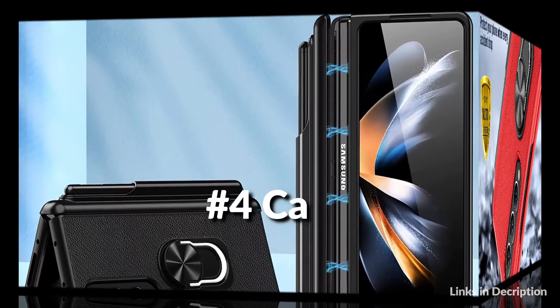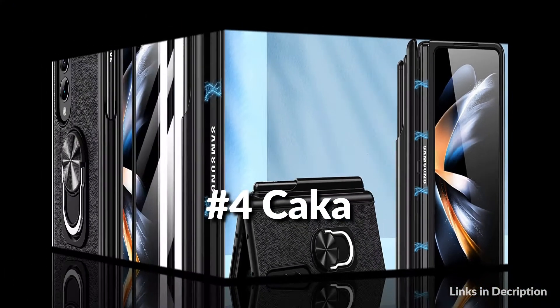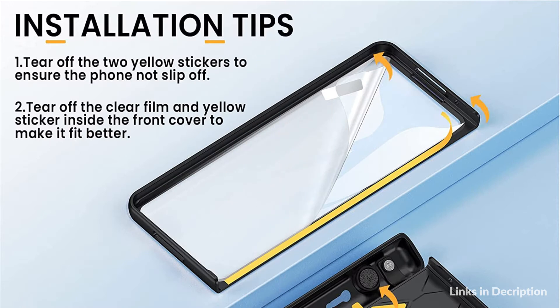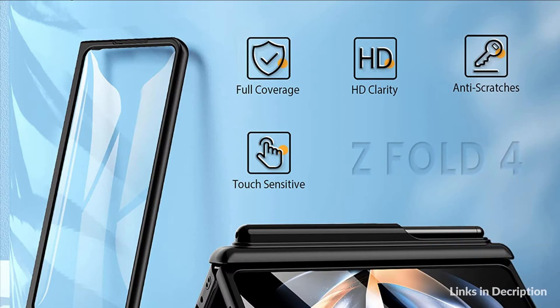On number 4 we have the Caka case. It adds style and security to your phone with precision cutouts for all buttons and ports, and fits snugly over all curves of the phone. The Galaxy Z Fold 4 case features a new upgraded detachable S Pen slot, which helps you store your S Pen. When you assemble the slot, you can carry your S Pen everywhere with you.